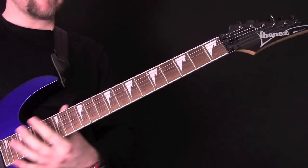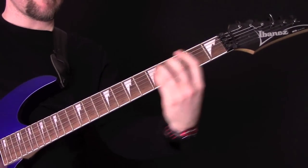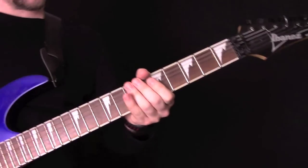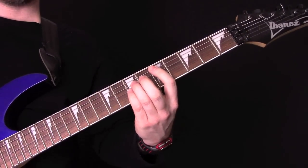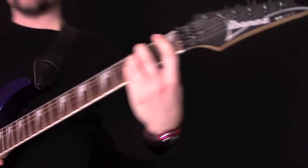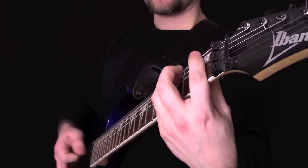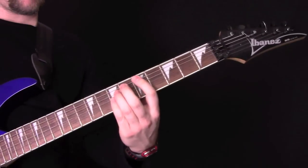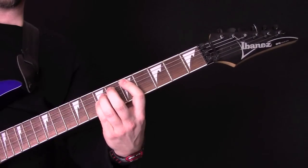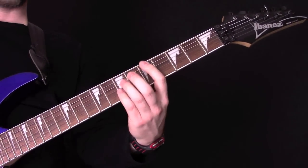Then we have the main chorus riff. We're going to slide into these chords, then we've got a power chord on the 5th fret of the A string. Then we're going to mute the strings — instead of pushing the fingers all the way down, we keep it on the string just enough to mute it. So we've got 5th fret, 1st fret, 3rd fret, back up to 5. Then we've got 5 to 8 hammer on, and 5 to 8 hammer on, on the bottom two strings.